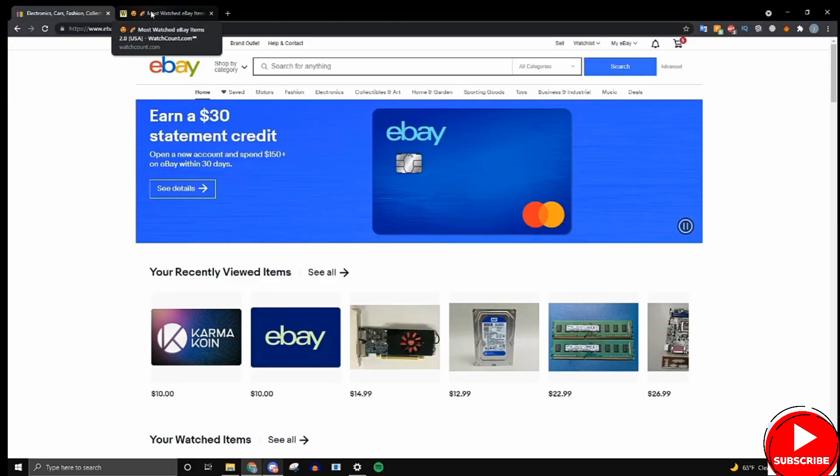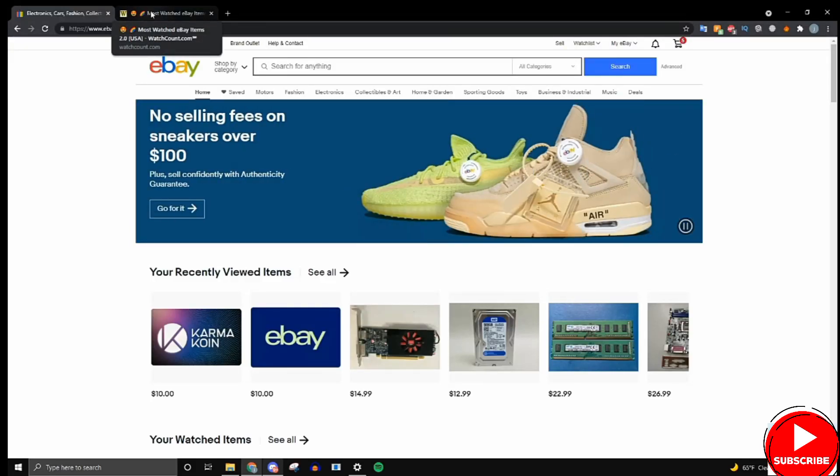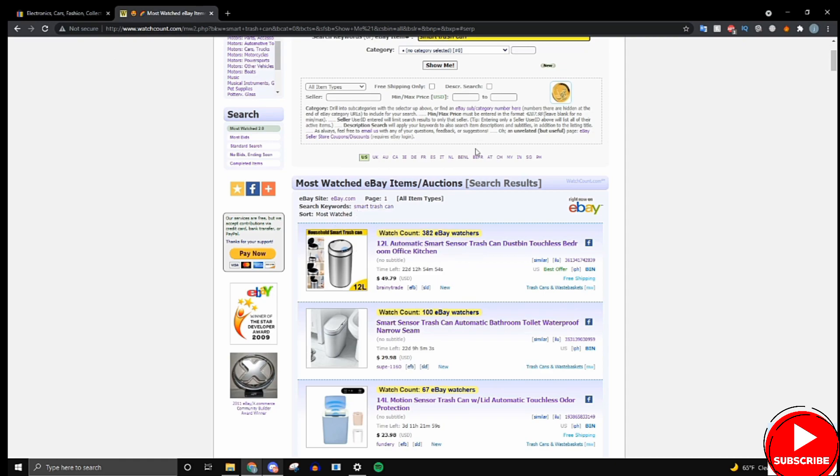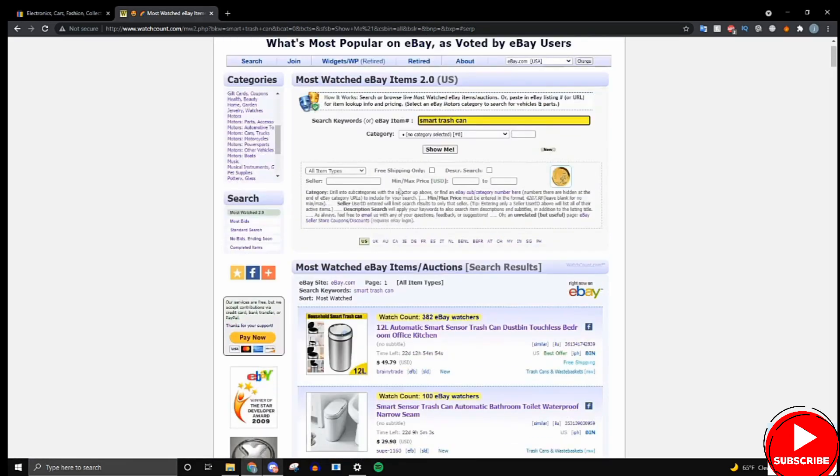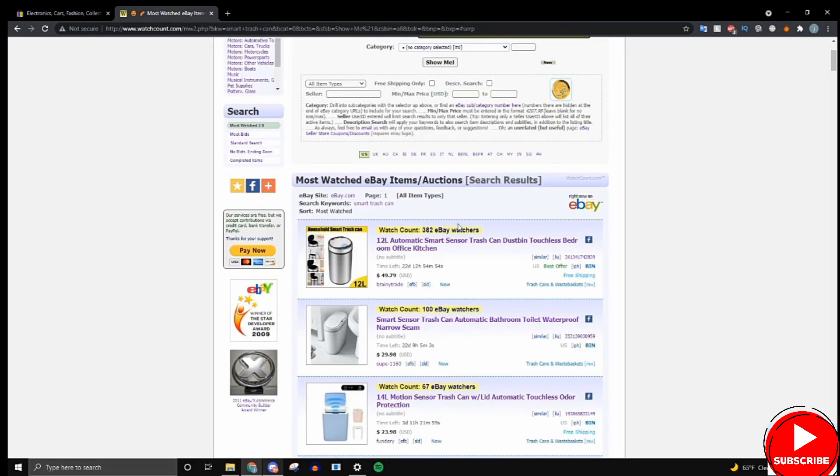By now you should have chosen a product from watchcount.com. The product I chose was a smart trash can — you put the bag in front of it, the lid opens, and you drop it in. What matters is that you should have a product from watchcount.com that doesn't have too many watches, so it has low competition, but still has a decent amount of watchers so it's worth selling.